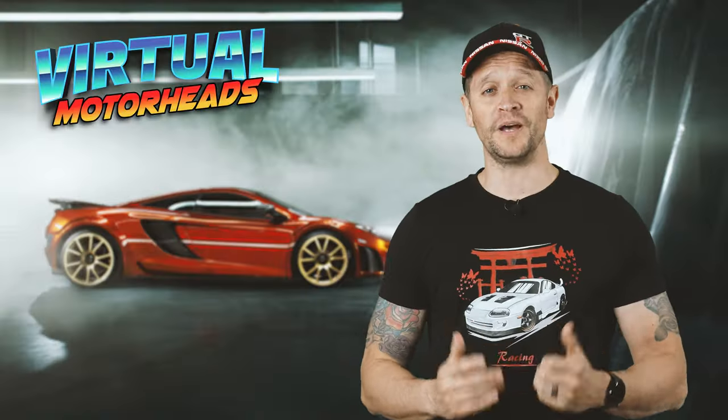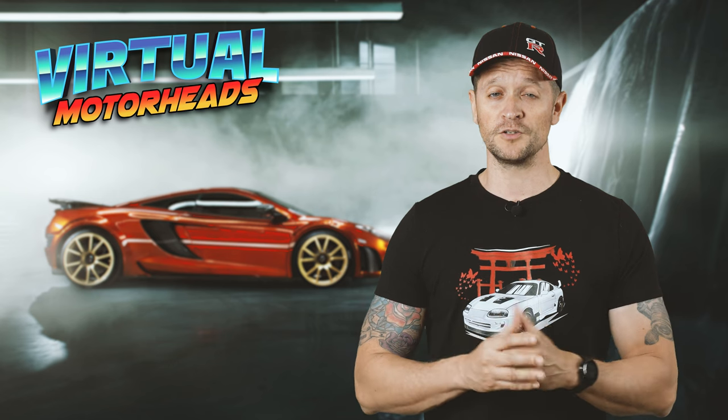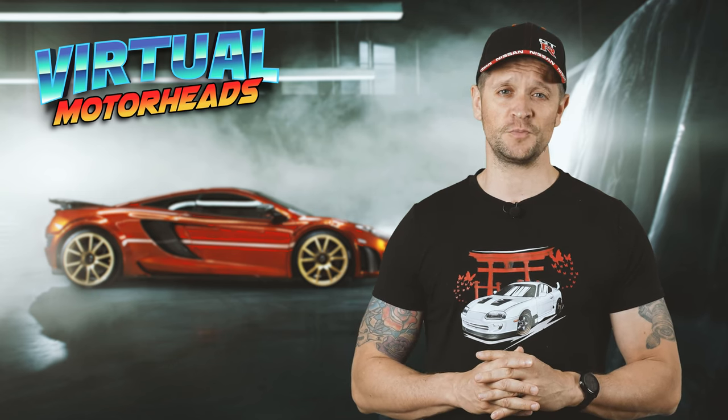Hey guys, welcome back to Virtual Motorheads. Today is another exciting video. We are doing part two of my Moza HGP versus Moza SGP Shifter Series. Now if you haven't watched part one yet, the link will appear right above my head, so please click on that link if you don't want to miss out. But today we are going to look at the amazing SGP Shifter.